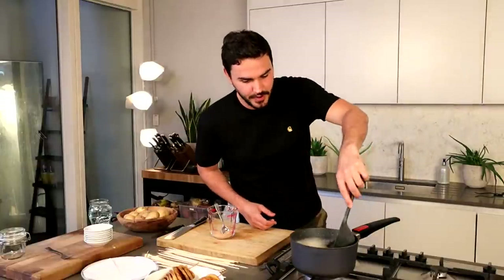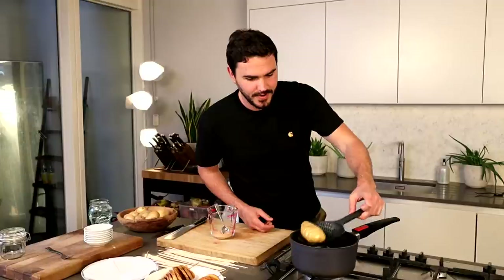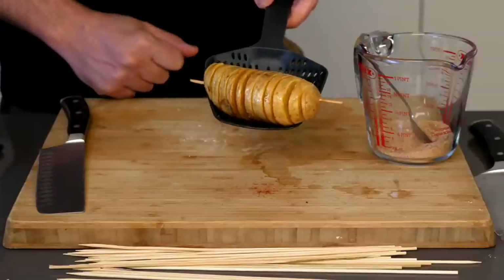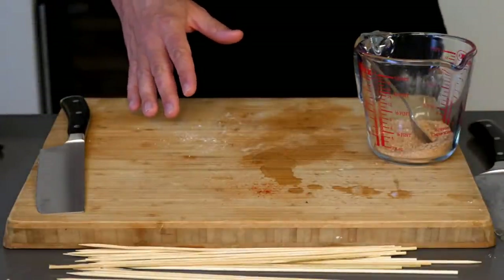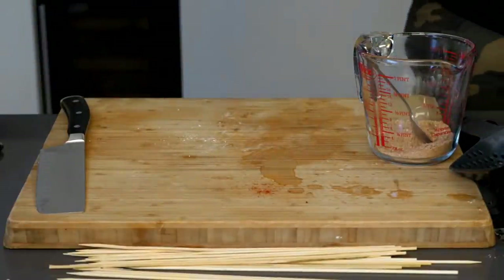This slotted spoon is going to be perfect. Just be proper careful in the kitchen — it's really easy to burn yourself. That is looking good, but I think we could probably do with a couple more minutes. So we're not there yet, as you can see, but it is starting to colour. Let's pop that bad boy back in there and give it a touch more heat.